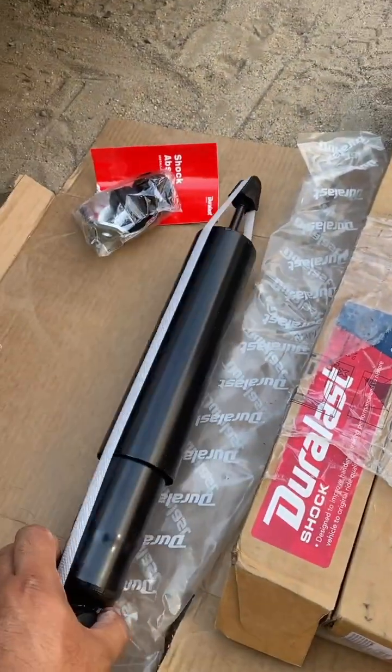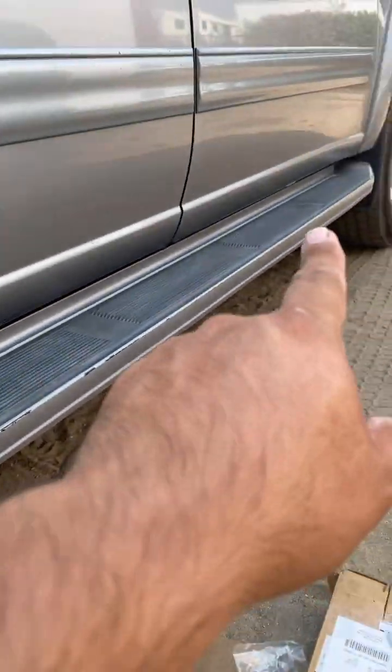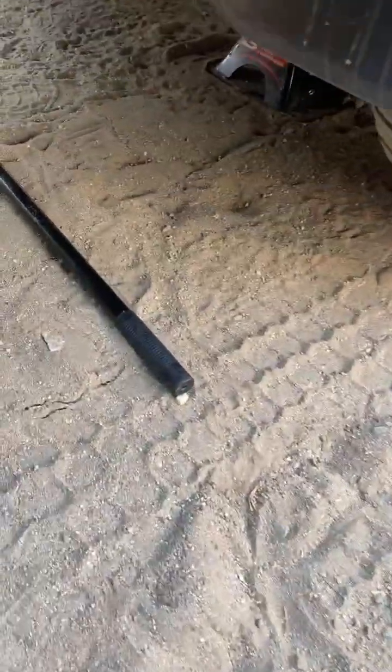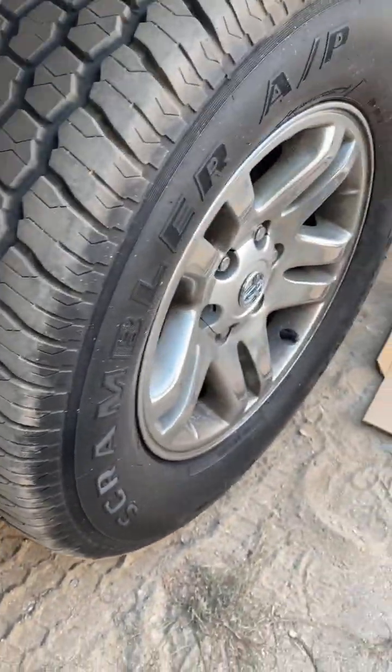Very easy job guys. The first thing we're going to do is chalk up the front tires and use a jack stand to support the bottom. Let me go ahead and get this tire out and then we'll continue.